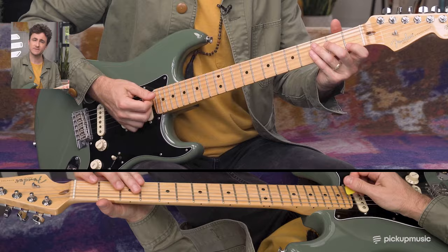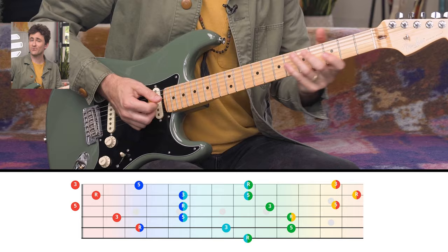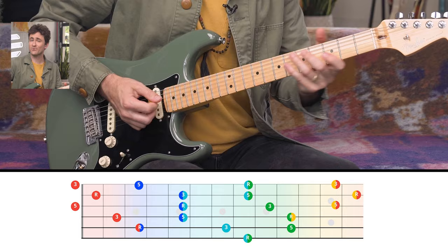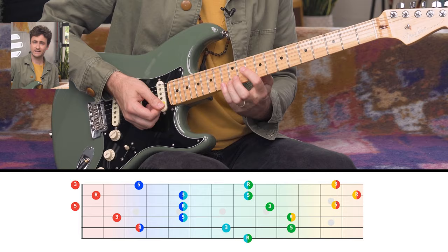So first, what is the CAGE system? It's just a way to visualize the fretboard using the five common open chord shapes: C, A, G, E, and D. You can think of these shapes as anchors that allow you to connect arpeggios and scales all up and down the fretboard. For example, a C chord in C shape, a C chord in A shape, a C chord in G shape, a C chord in E shape, and finally in D shape.